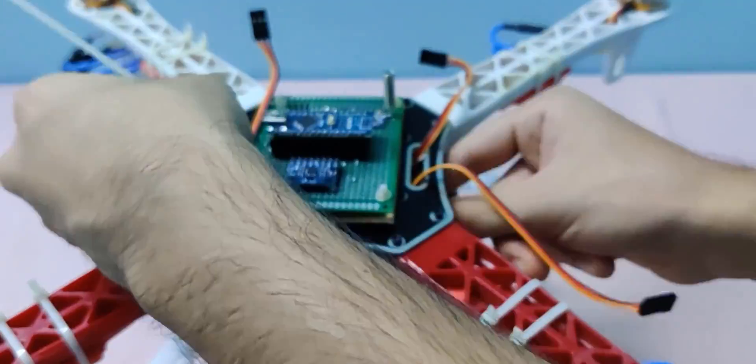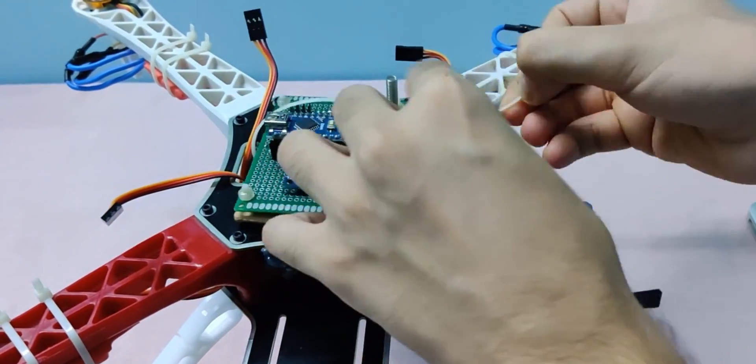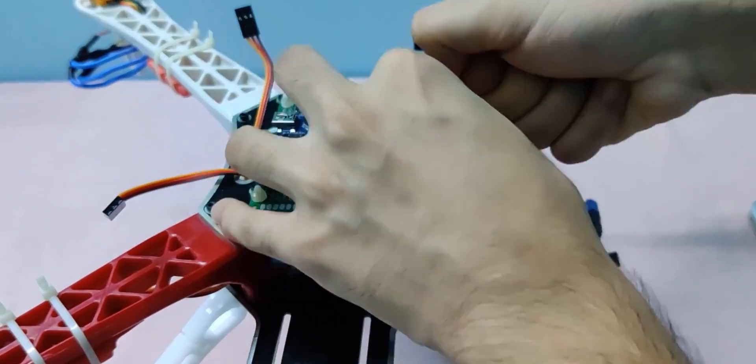At this point, don't worry about the motor spin directions — we'll fix that while configuring the drone's parameters.